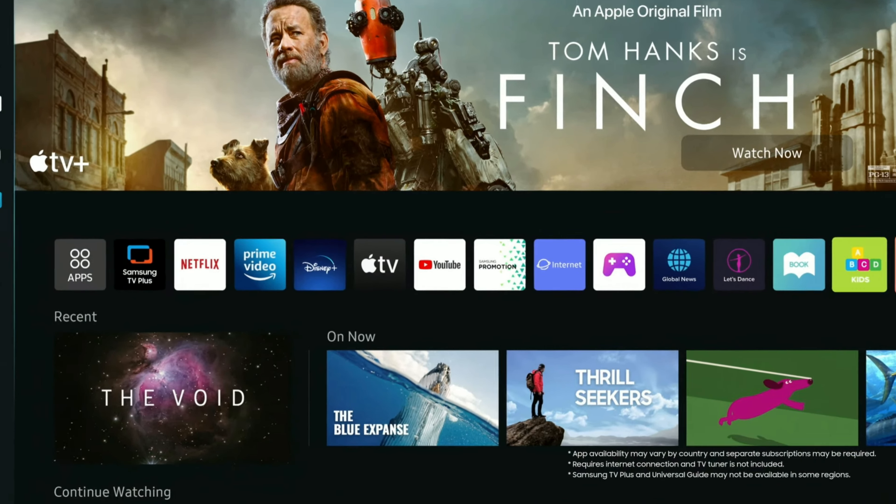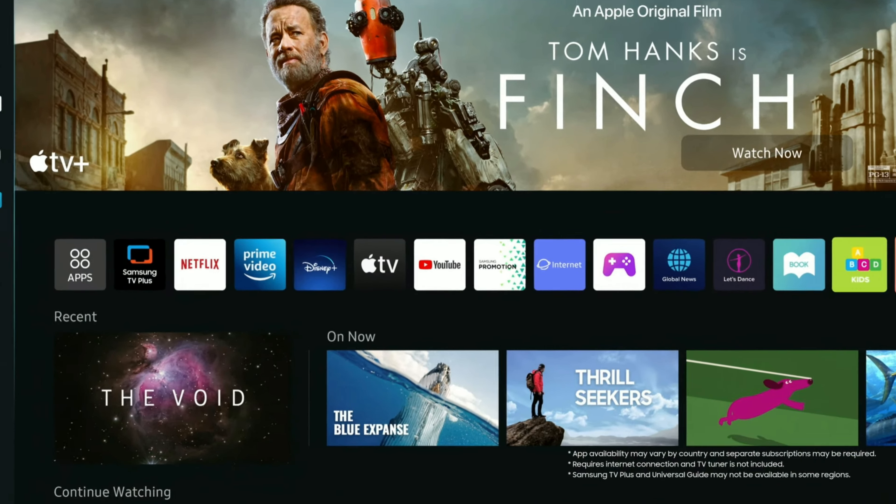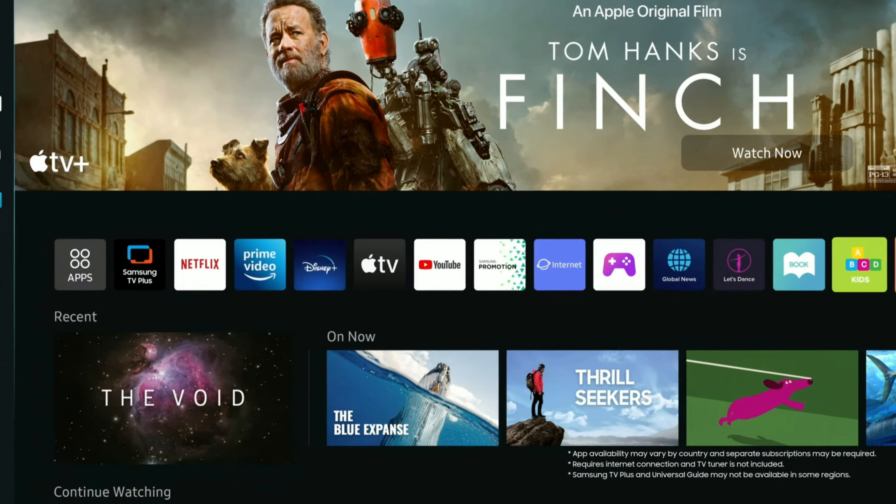If you found this video helpful, please hit that like button so more people can see it and help them make that awesome buying decision. Consider subscribing if you want breaking news on all brands of monitors — from mini LED to OLED, the future is looking very bright. Thanks for watching, friends. Stay safe out there. I'll see you guys next time.